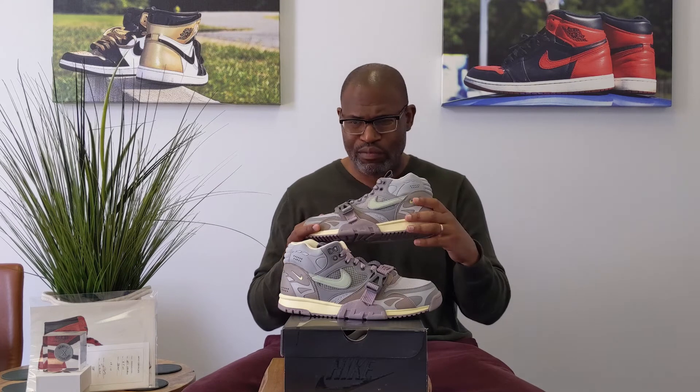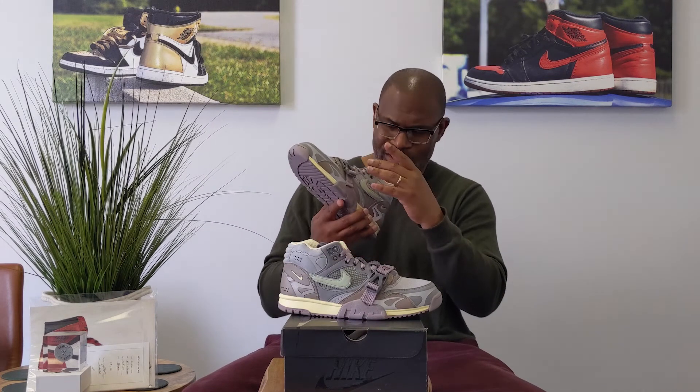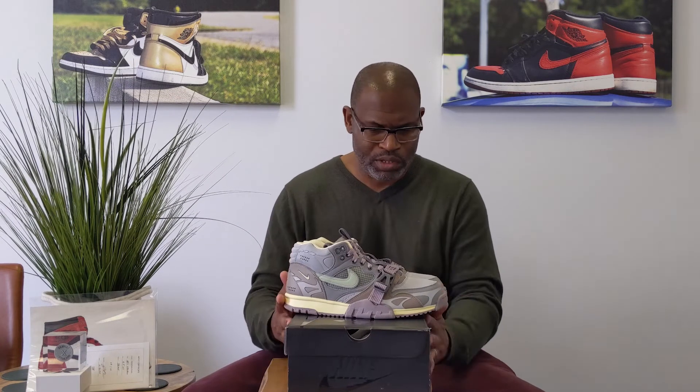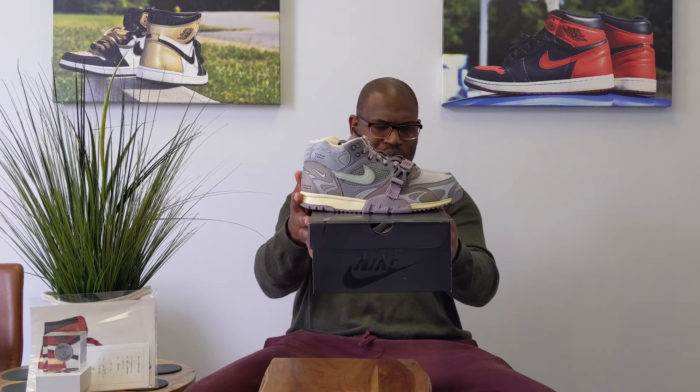I talked about it before on the 720 and the 270 — the sherbet Air Max 270 Mid had a similar kind of buckle, but that one was magnetized. I know you want to get to the close-up, so let me jump into the box itself.